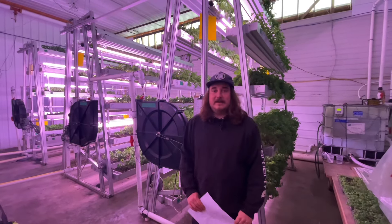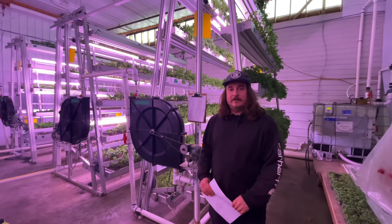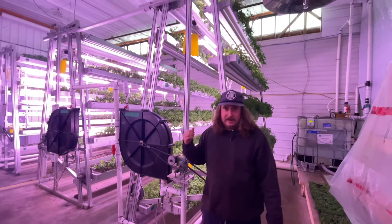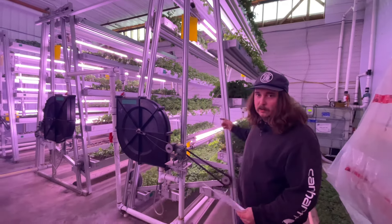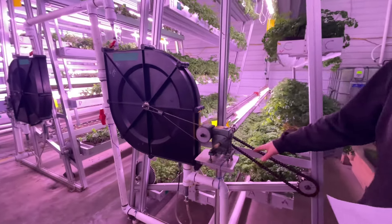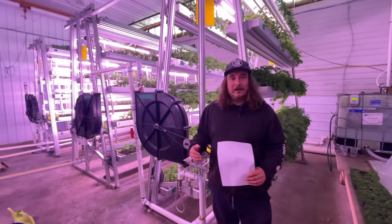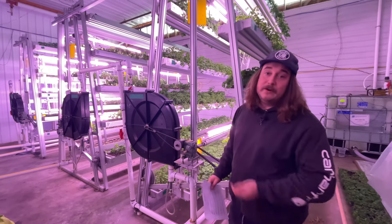Today we're talking about Sky Greens Canada's growing towers, different ways you can use them, and how you can increase your yields in a greenhouse or indoor growing setup. What I've got behind me here is our three meter tower variant. It's equipped with 12 growing trays and they all rotate, so as they come down they'll get fed with water and nutrients through our automated watering system. You're able to bring trays down to you for harvesting, planting, trimming, or whatever — so as you grow up, you don't need to go up.